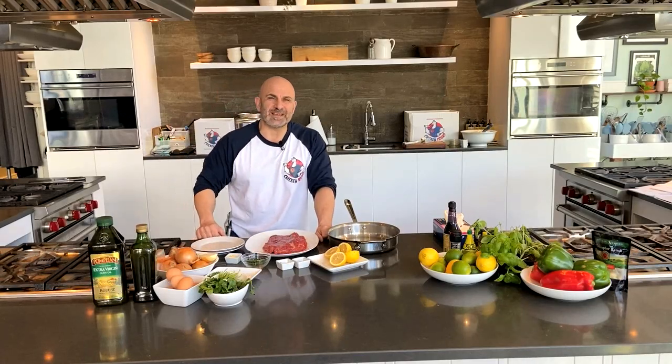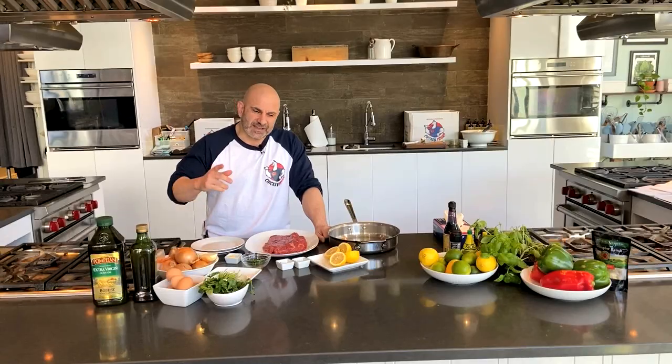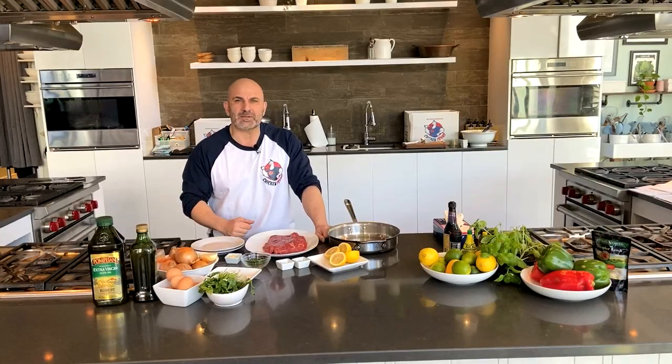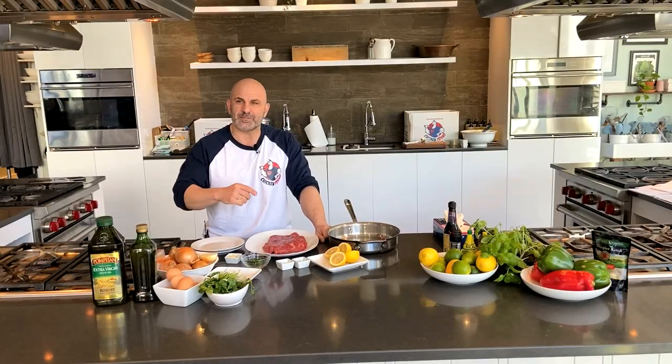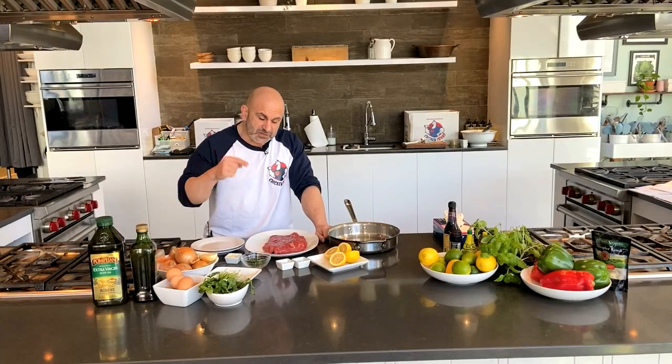Hey guys, good to see you again. Carlo Filippone, your Muscle Chef here at rxmuscle.com. Today I have a lemon garlic marinated flank steak that's going to be kick ass whether you're offseason or pre-contest.